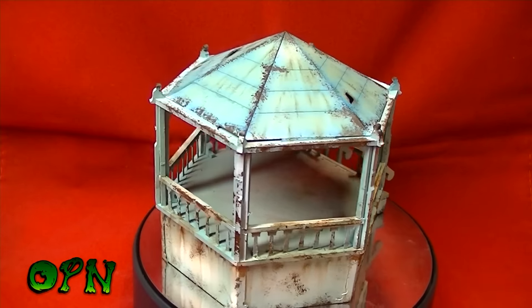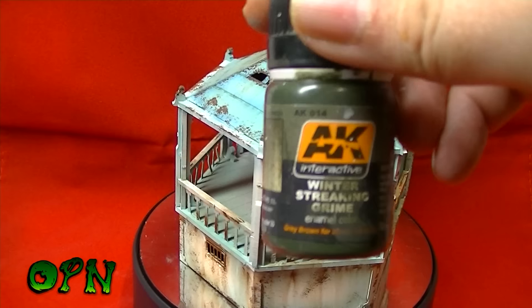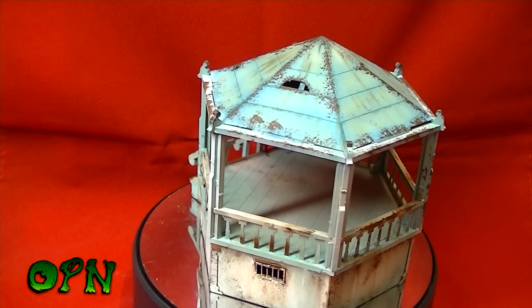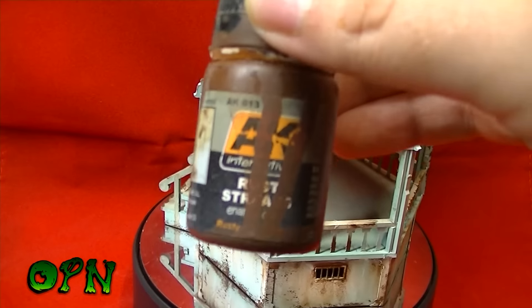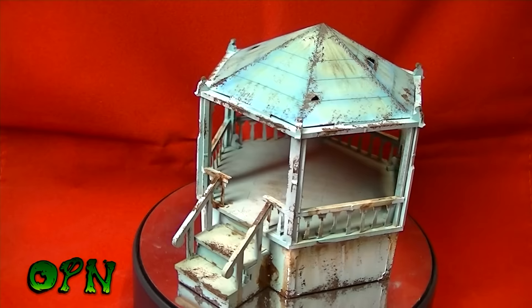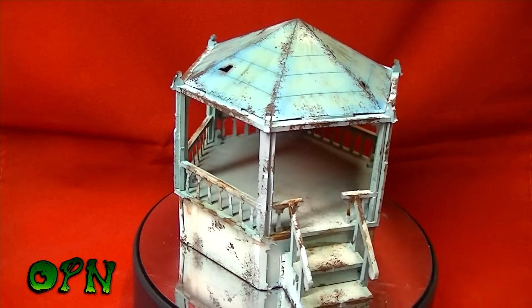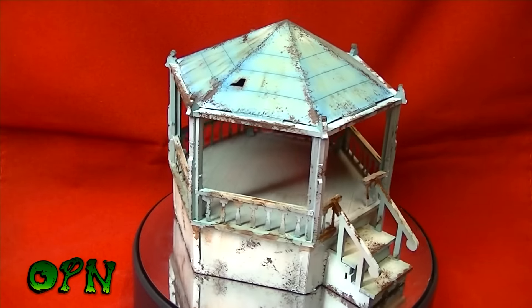The two main weathering solutions I used: on the top of the bandstand I used winter street grimes, and on the bottom I used rusty streaks. Let me know what you think of the Custom Eeple bandstand — I think it looks absolutely fantastic.